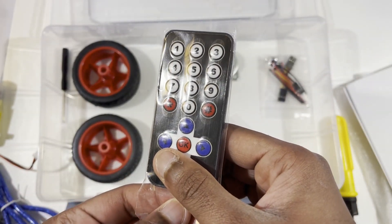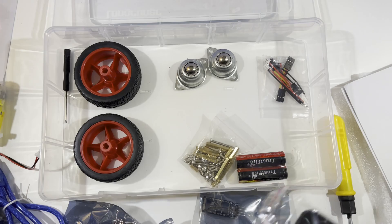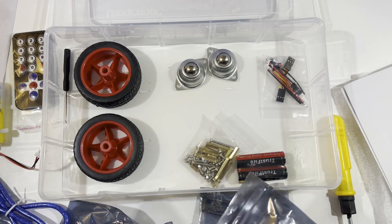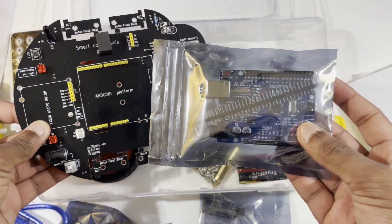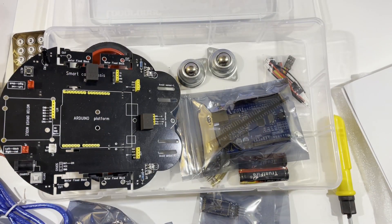I'm probably not going to use the remote since it's really tiny — I prefer using an Android phone. We'll just connect it via Bluetooth and control it that way. These are the two main boards we'll be using to program the Arduino kit, and I'll need the Arduino IDE which you can download from Arduino's website. I'll be uploading a video testing this out once I fully build it. Subscribe with notifications on — peace!